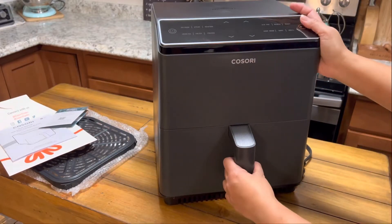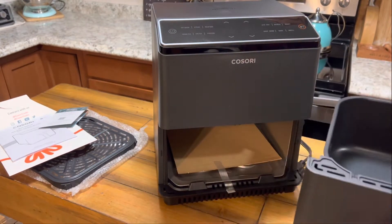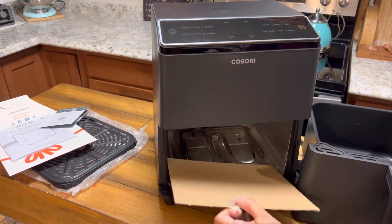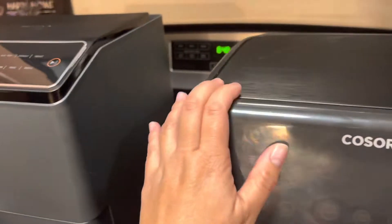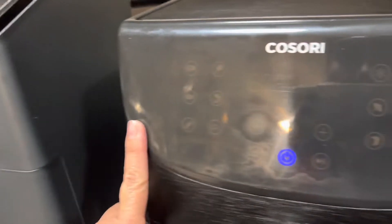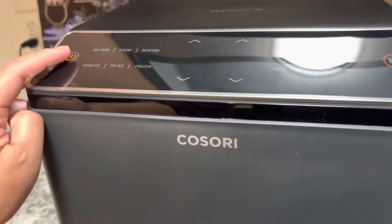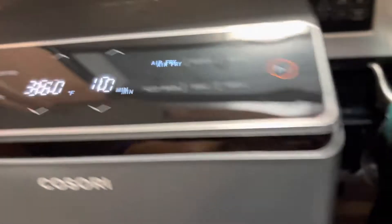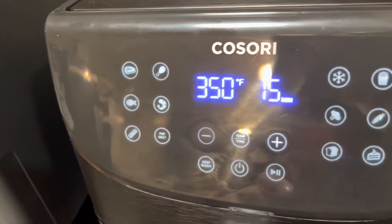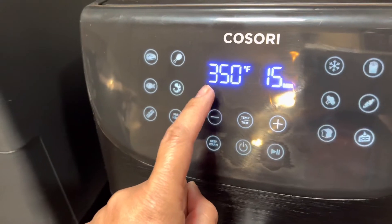Here's the inside — it comes with a non-stick bucket. It's very different from the old one because the old one comes with a basket as well, so the crisper plate is probably the replacement for that basket. This one is definitely bigger — way bigger — than my old 5.8 quart Cosori. When you turn it on, it defaults to air fry at 360°F for 10 minutes.